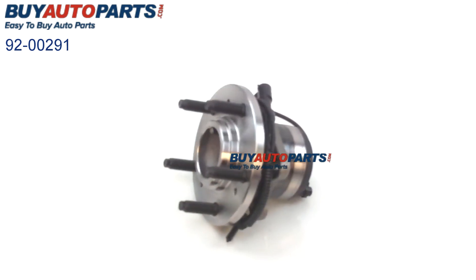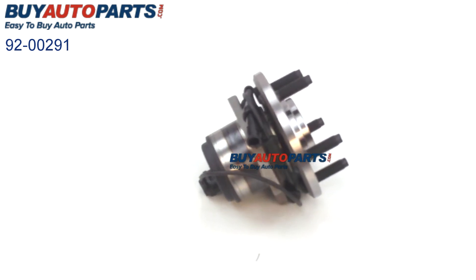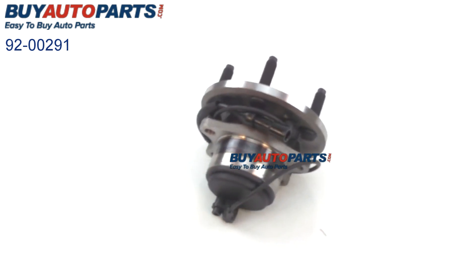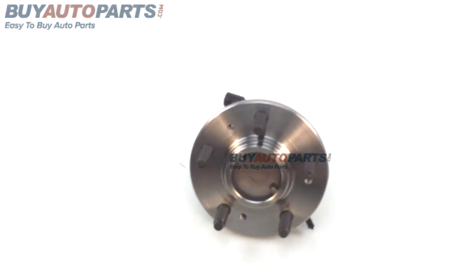When you're installing a wheel hub, remember how important it is to torque all bolts correctly. When installed correctly, this wheel hub comes with our one-year unlimited mileage warranty. It also comes with free UPS ground shipping anywhere in the continental United States and the support of our US-based customer service team.